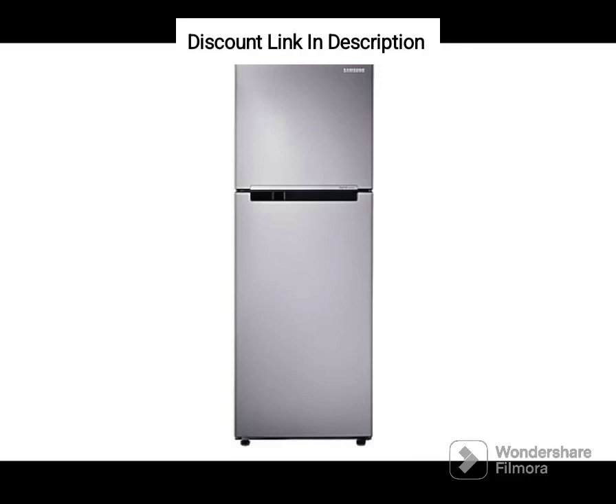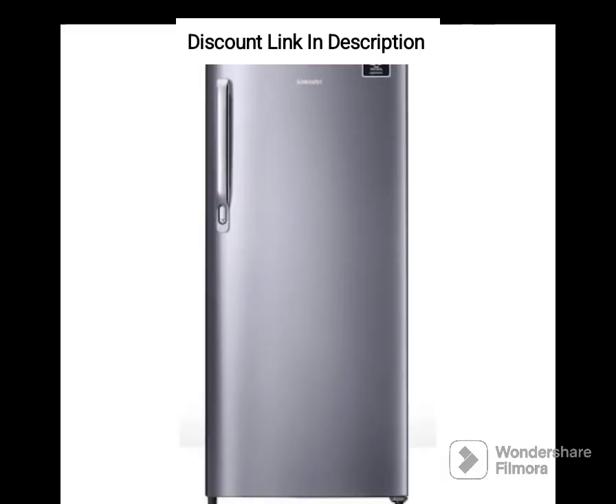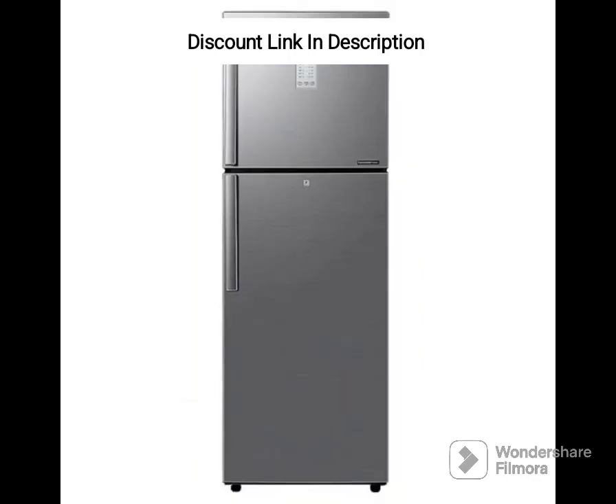The Samsung 236L 2-Star Convertible Digital Inverter Frost-Free Double-Door Refrigerator, RT28C3922S9, HL, Silver, Refined Inox, is an excellent option for those who are looking for a reliable and efficient refrigerator.